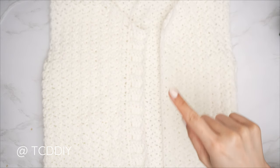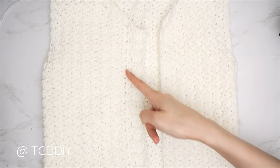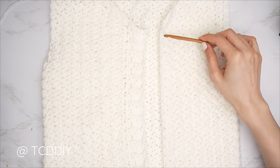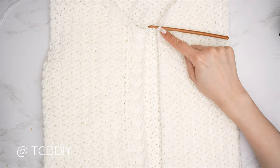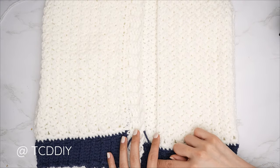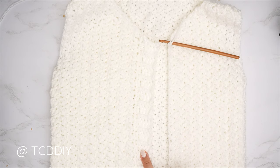One front band is complete. Repeat everything on the other side, but insert your hook into the top corner stitch of the front panel so we see the front of the single crochet and ribbing. Do the single crochet row all the way down including into the bottom band, chain up one and cut at the end. Re-insert your hook along the top where you started the single crochet row, make the same chain, then repeat the back loop double and back loop slip stitch rows until no more left.